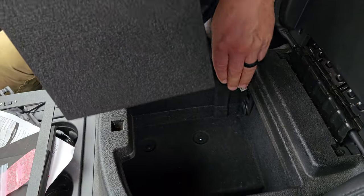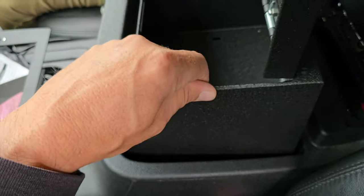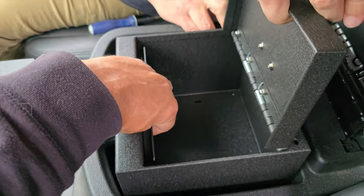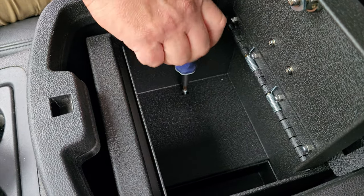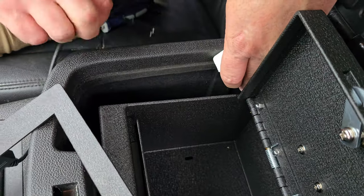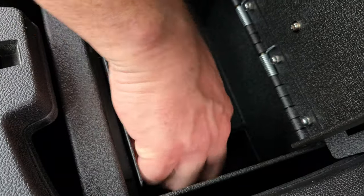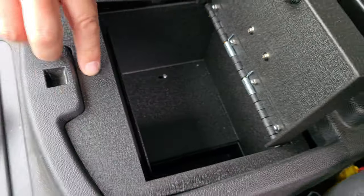That gives you the wiggle room needed to hook up the USB adapter on the Console Vault trim piece. On the bottom of the console you'll see four Phillips head screws — go ahead and remove the two that are closer to the back of the console. From there, drop the Console Vault in and match up the holes on the Console Vault with the screw holes you just removed. Once that's in place, take the two Phillips head screws that came with the Console Vault and screw them in. Tighten them but don't over-tighten — you still want a little wiggle room to adjust the Console Vault before fully tightening. Then take the Console Vault trim with the USB adapter, take the tail end of the USB, and plug it into the adapter from the factory inside the console.